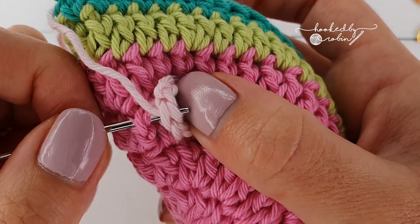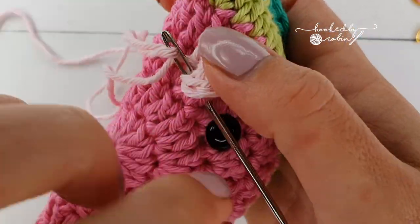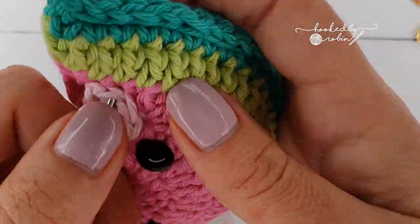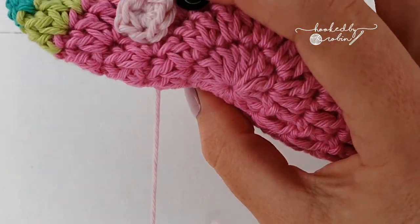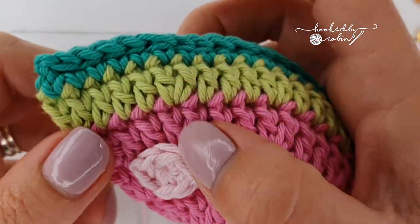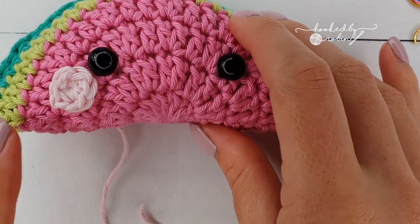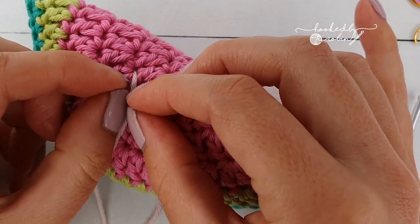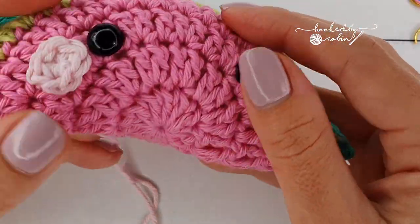Go ahead and sew this on — take more care and time with your sewing than I am! Once you're happy with the placement, bring the yarn out the back to check it. Go ahead and make a second cheek, sew it on, then with both yarn tails brought out at the back to the same point, knot them tightly so the knot sits within the stuffing. Then thread the tails in different directions into the body.